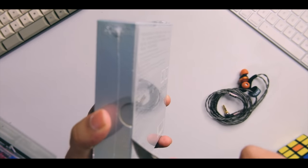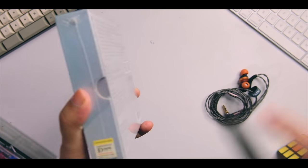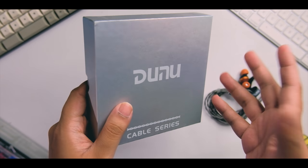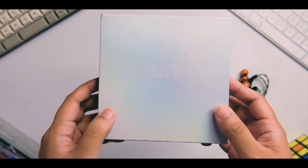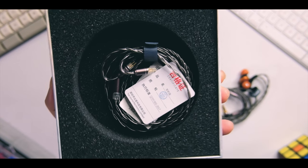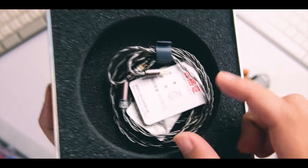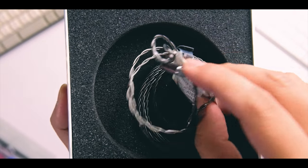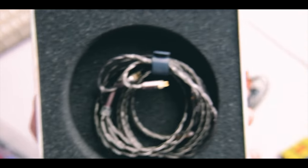This is a $79 cable, so it's not on the cheap side — more in the mid-price range for cables. The packaging is really nice. Opening it up, you can see right off the bat it looks similar to what you get with the DK2001: some manuals and of course the cable itself.